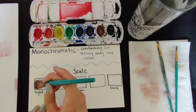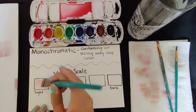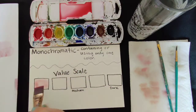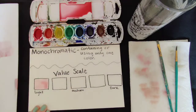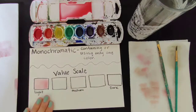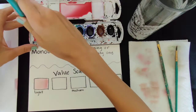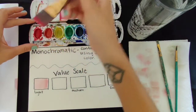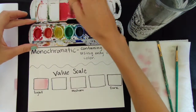So in this first square here, I'm going to just fill it in. That is my lightest value. Next, using the same mixture, I'm going to take a little bit more pigment and add that.